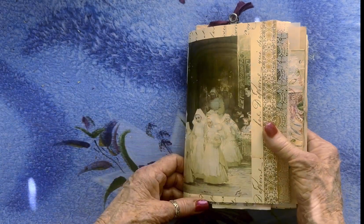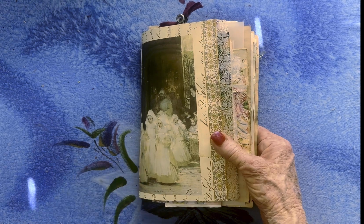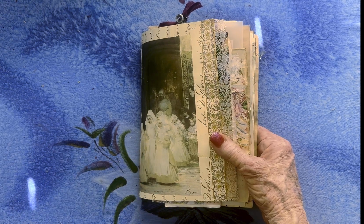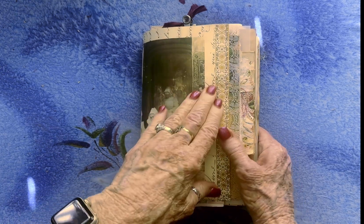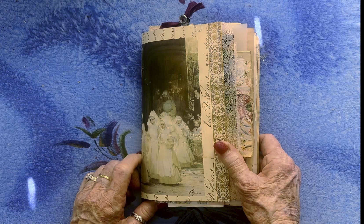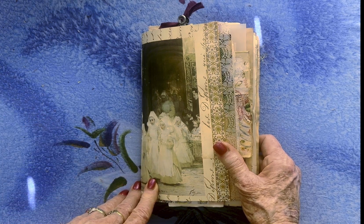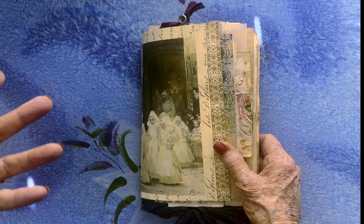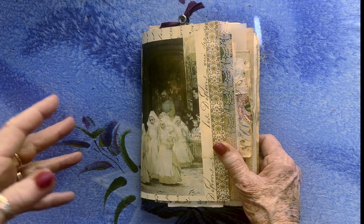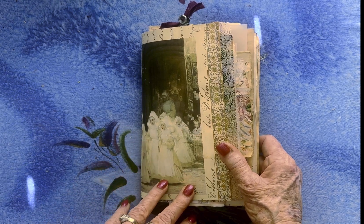And there you have it — my crazy, just-for-fun journal, using just digitals I already had that I never used. It was a lot of fun. And if you're a journaler, you should try it because you don't have any expectations — you don't have to keep anything in any particular order. I mean, you still want to put your colors together well, but I just grabbed a bunch and that's what I did.